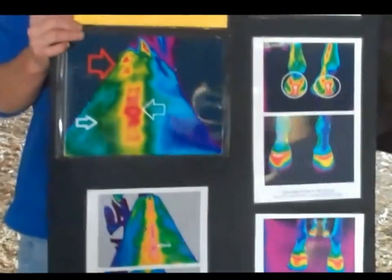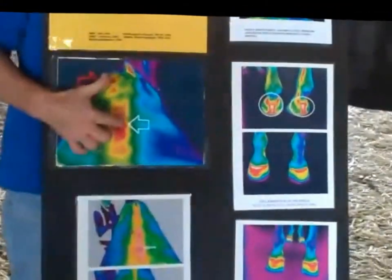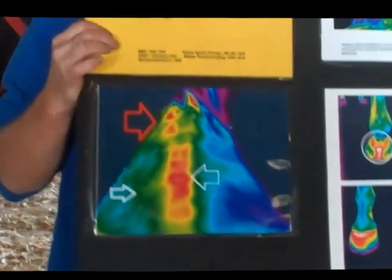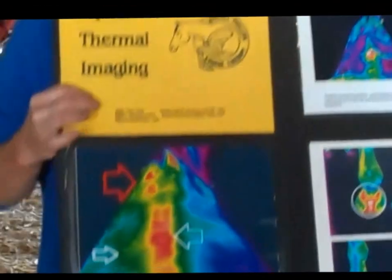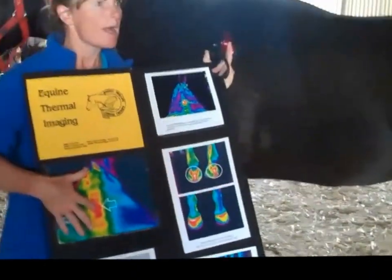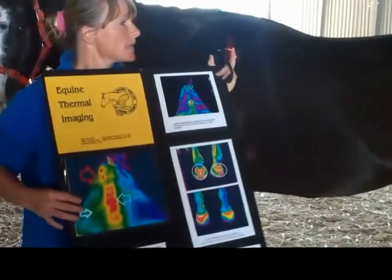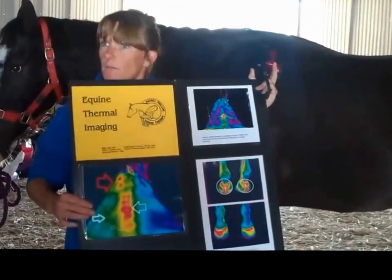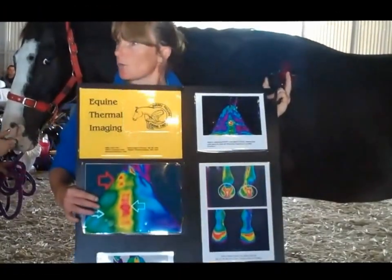When I pushed on that area of the spine he wasn't happy. Looking at the camera there's a whole lot of red, and the hottest part shows as white. So you go white, red, yellow, green, and then down to the blues and purples. He had a big hot spot right in the middle of his back but it came out towards the left-hand side, and this particular pony finds it hard to go left. I treated him and then took another picture about three weeks later and found that he was a lot better.